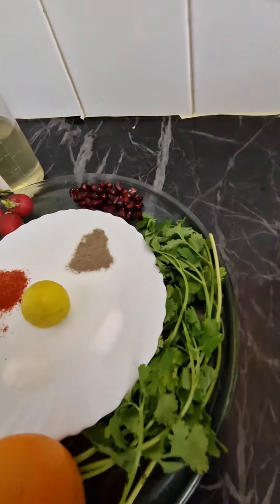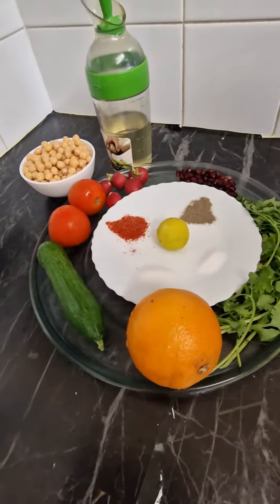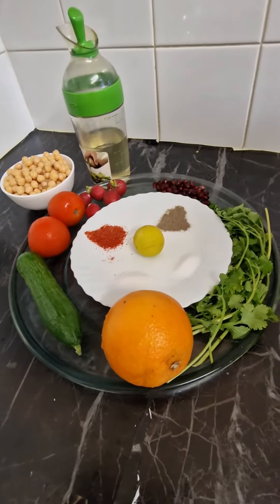Asalaamu alaikum everyone. Welcome to Ali Ali's channel. We are going to make fruits, vegetables, and a table salad.